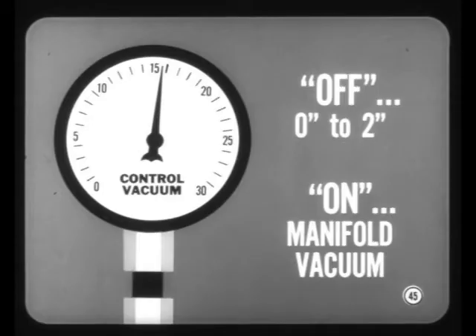Is there a test for the vacuum regulator? With a gauge hooked to the regulated vacuum connection, you should get an off reading between 0 and 2 inches. Full on should indicate full manifold vacuum.